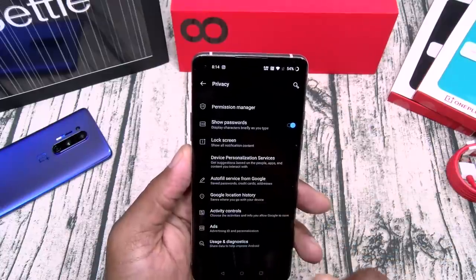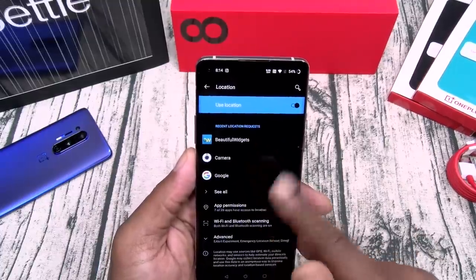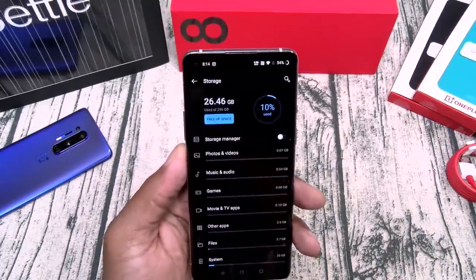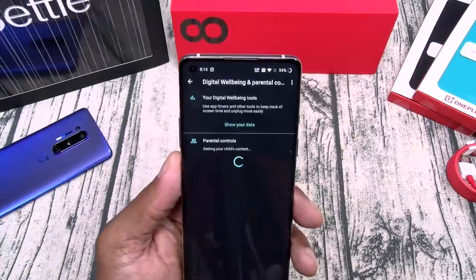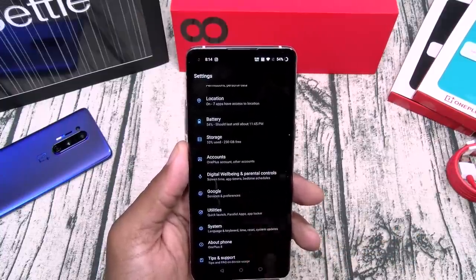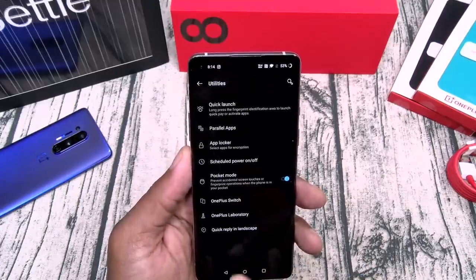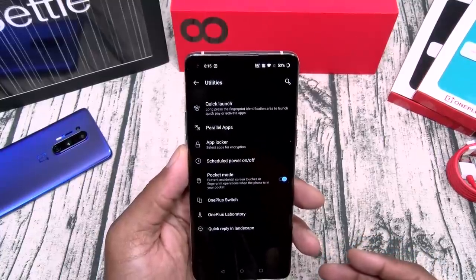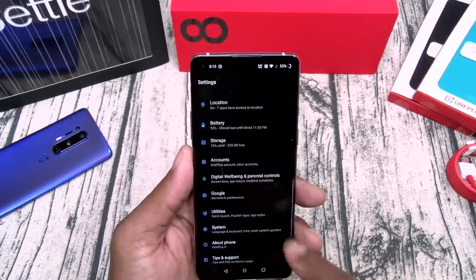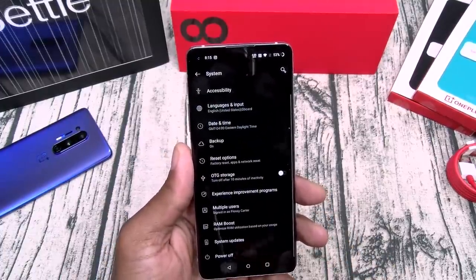Privacy, events, ads — get rid of those if you want. Let's go to location. Storage — this is 256 gigs, 12 gigs of RAM. Digital well-being. Utilities: parallel apps, OnePlus switch if you're upgrading, OnePlus lab, landscape mode, and RAM boost — I always leave that on.